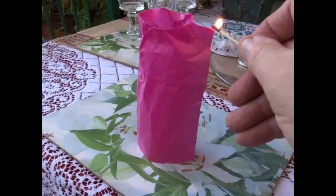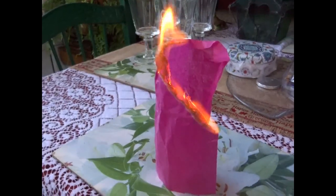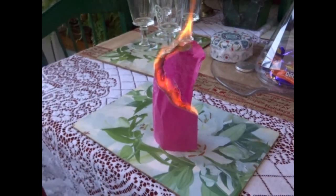The air in the room must be perfectly still, so no opening and closing of doors or people walking past. Let the flame burn to the bottom, then it will take off by itself.